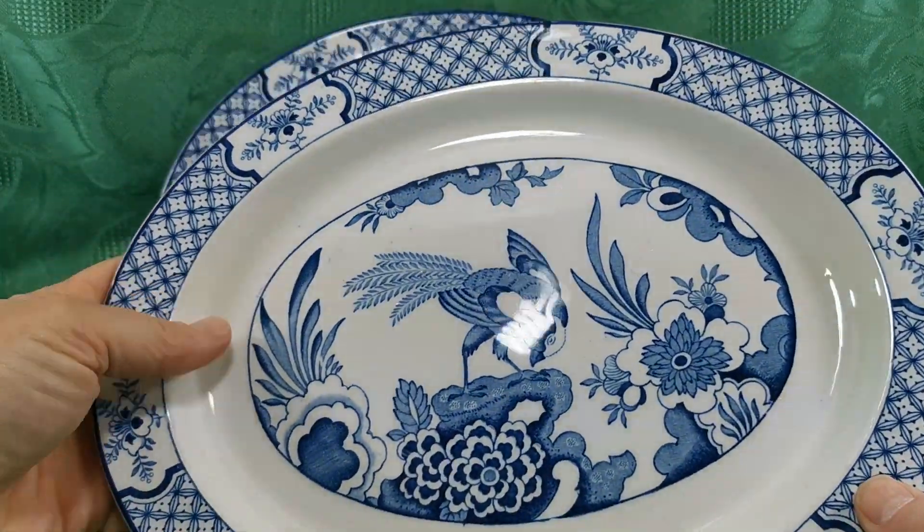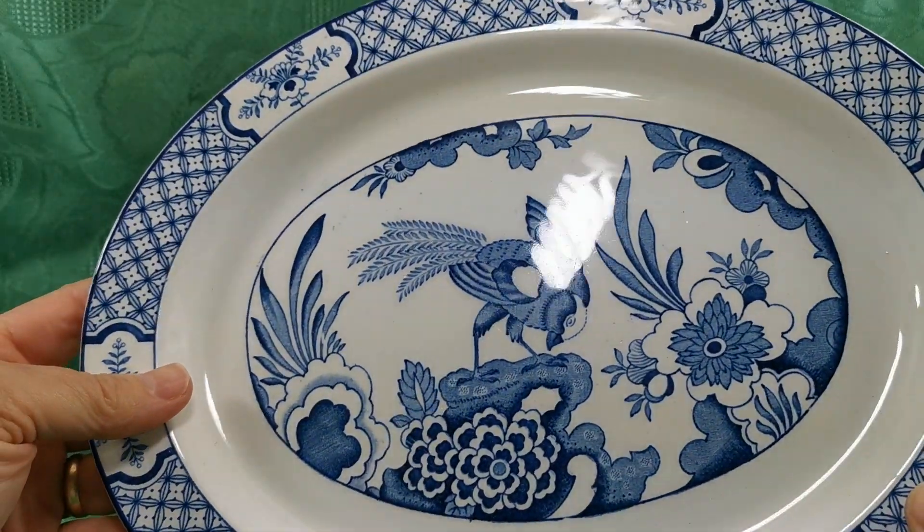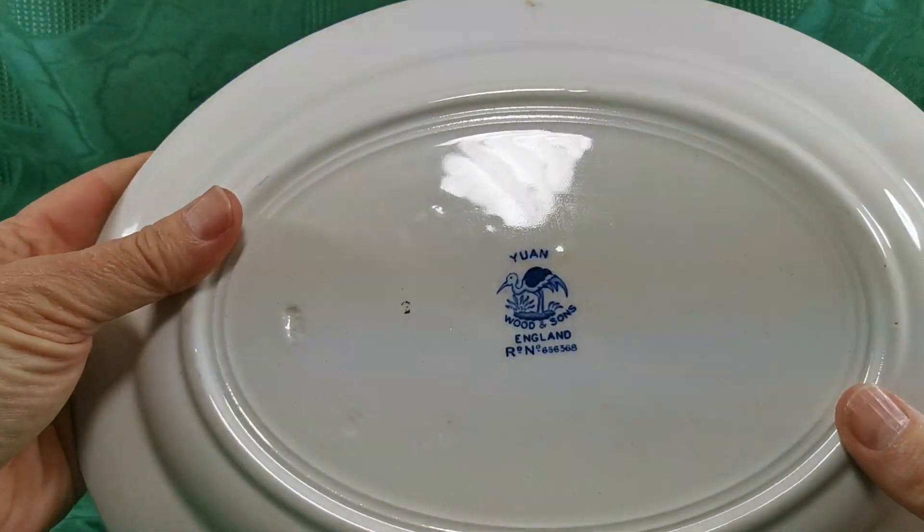Really nice quality and condition. Just look at the glaze on these — really nice and bright. Good rims, and let's show you the China marks on here.